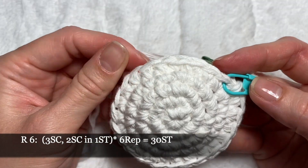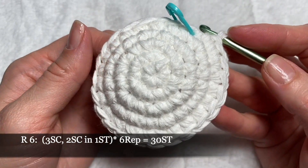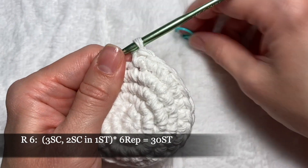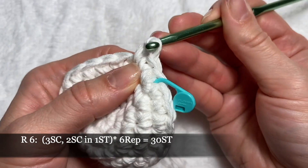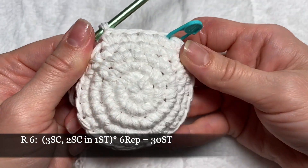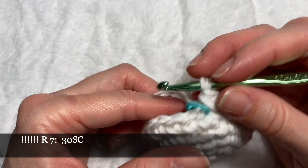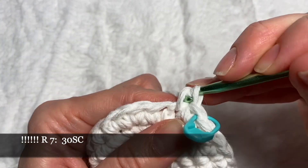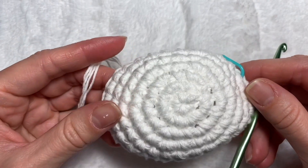In round six I'm gonna make increases: three single crochets and one increase, repeating this pattern six times around. At the end of the round I'm gonna have 30 stitches. Three single crochets then put in our marker. We'll continue to the end of the row, and our last round, round number seven, is 30 single crochets around without increases or decreases. Face is done and now we can cut the yarn, leaving an end to attach our face — our muzzle — to the head.